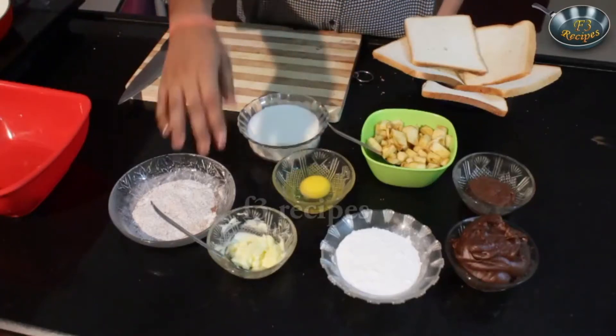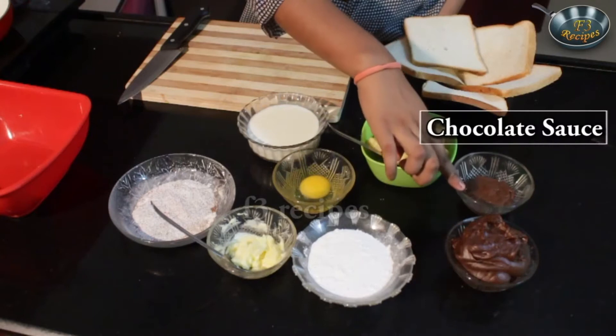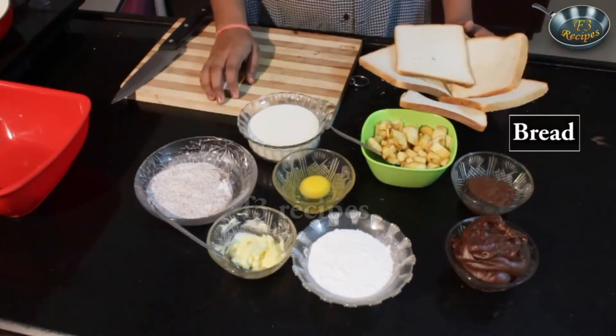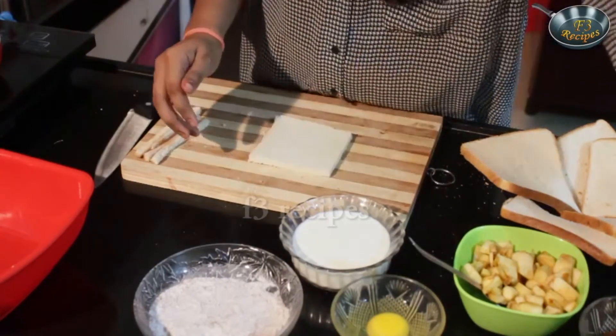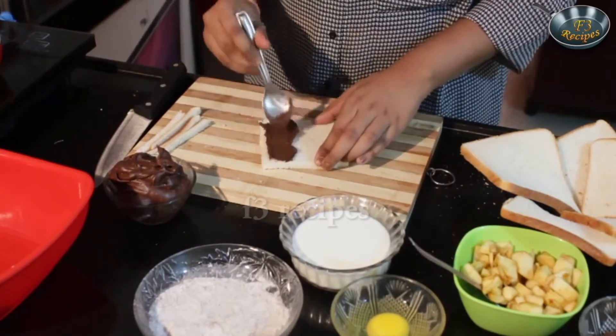Today we're going to be making fruit roll ups. This fruit roll up is very easy and simple to make — very yummy and something appropriate for snacks or for breakfast. Children will love this. This is just a French toast but with a different twist — it has fruit in it and some yummy filling. The ingredients needed are some soft butter, some powdered sugar, some chocolate spread, some chocolate sauce, some apples, one egg, some cinnamon and ground sugar, and bread.